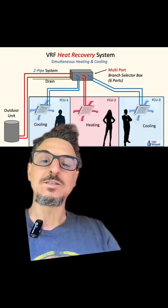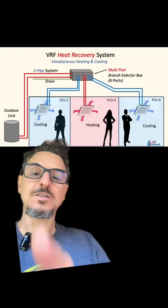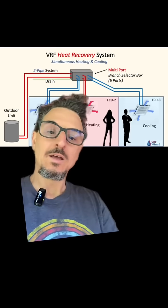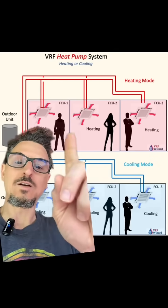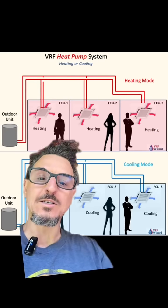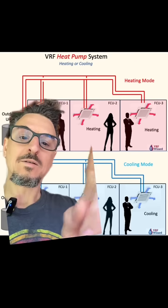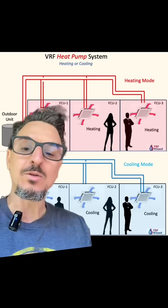Each zone has independent control of whether they're cooling or heating. The advantages of a heat recovery system are independent zone control and efficiency because you're moving BTUs around. One of the disadvantages is the cost — it's more expensive than a heat pump VRF system. The disadvantage of the heat pump system is you're locked into whatever mode most people want, but the advantage is it's less expensive than VRF heat recovery. You do get independent zone control; you just don't get to control whether it's in heating or cooling mode.